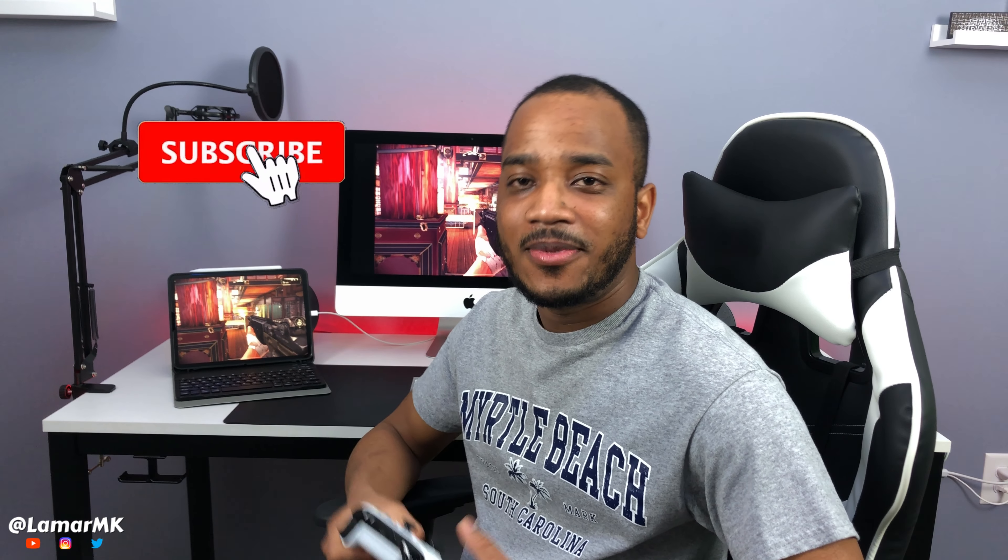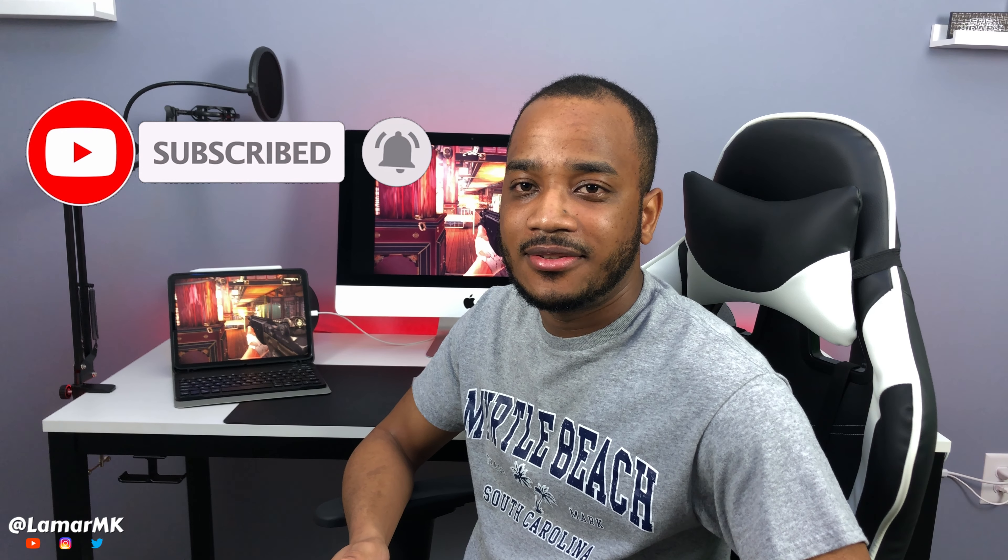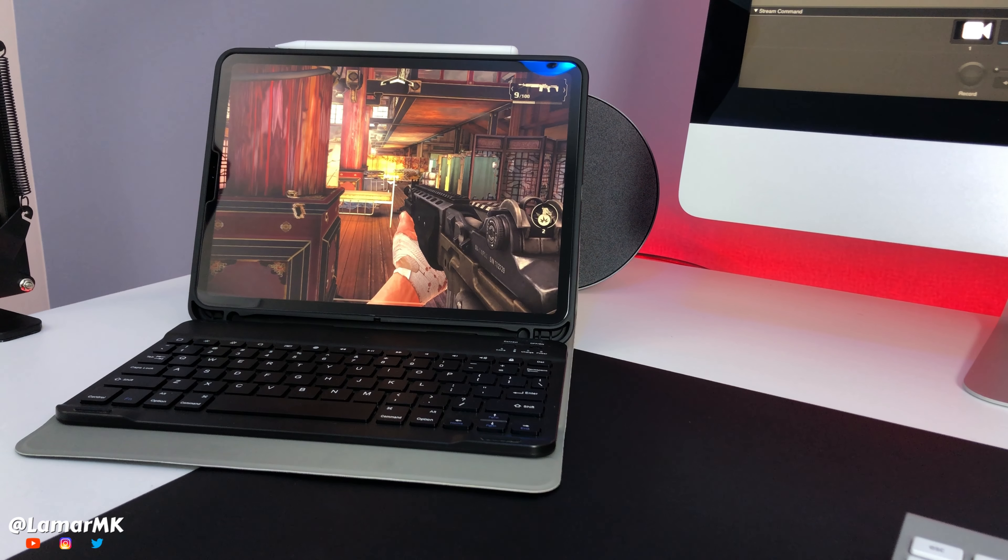Pretty cool, huh? Before I show y'all how to set this up, please smash that like button and subscribe to the channel. Also, this will work on your MacBook too — MacBook Air and MacBook Pro.